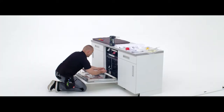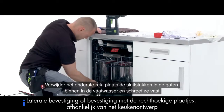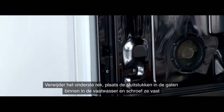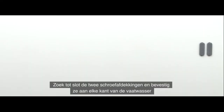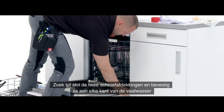Next, you will need the four screws and plastic collars provided. Create pilot holes using a screwdriver. With the lower basket removed, place the collars into the appropriate holes on the inside of the dishwasher and screw them into place. Finally, locate the two screw covers and clip them into place on each side of the dishwasher.